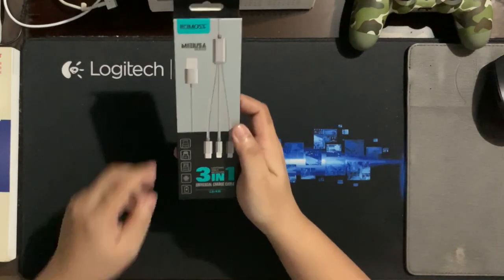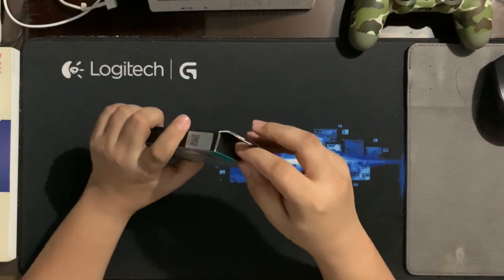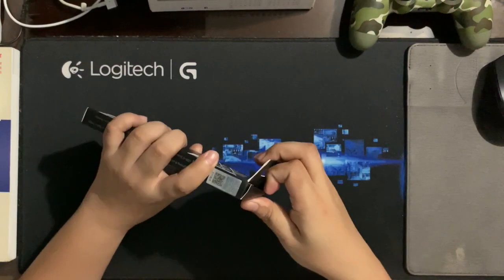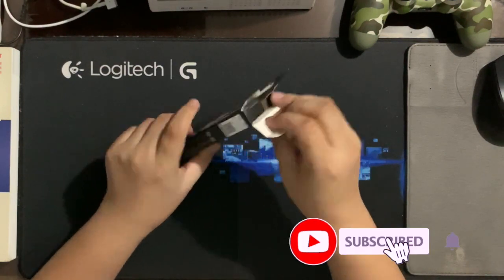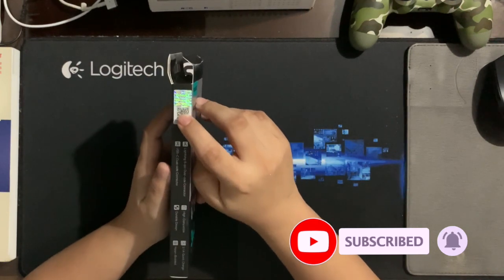Welcome to Random Guys! Thanks for joining our episode for today. If you love gadgets and technology, this is the right channel for you. Kindly click that subscribe button and notification bell to get your daily dose of unboxing and tech goodies.